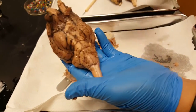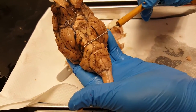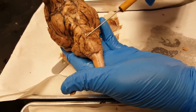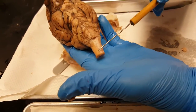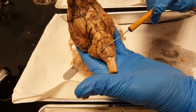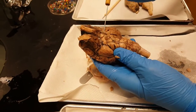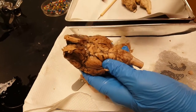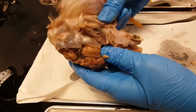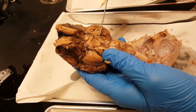Down here at the brain stem you have the midbrain. The little bump there is the pons, and behind it is the medulla. Notice it has a different texture than the spinal cord. So: midbrain, pons, medulla oblongata, spinal cord. The place where the pituitary was attached — right there — is called the pituitary stalk, also known as the infundibulum.